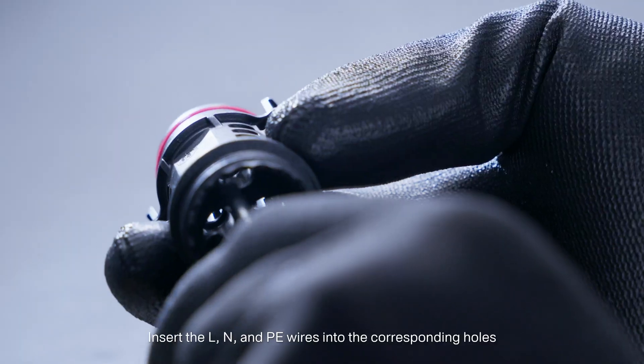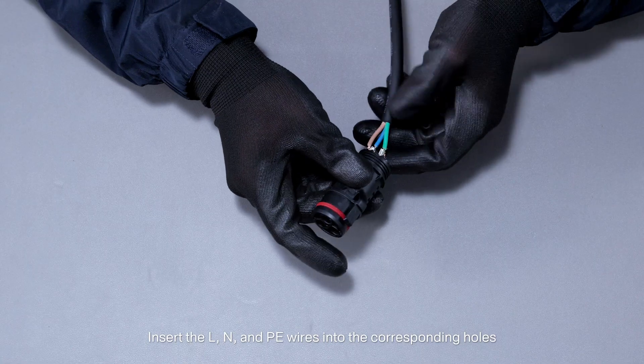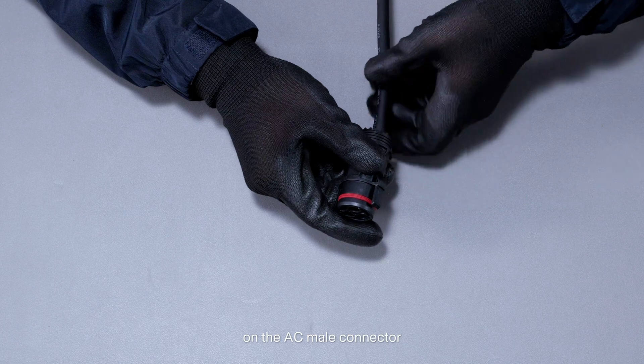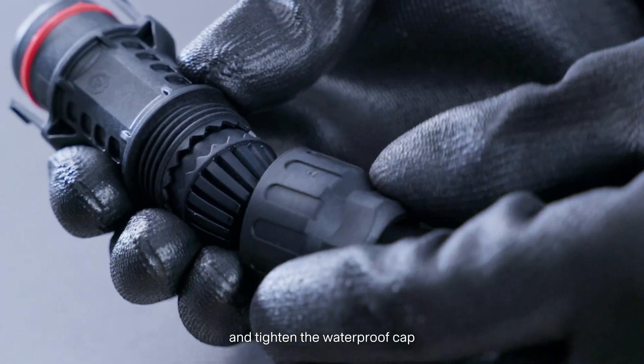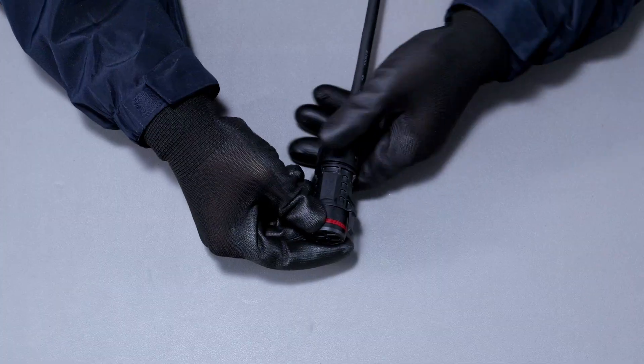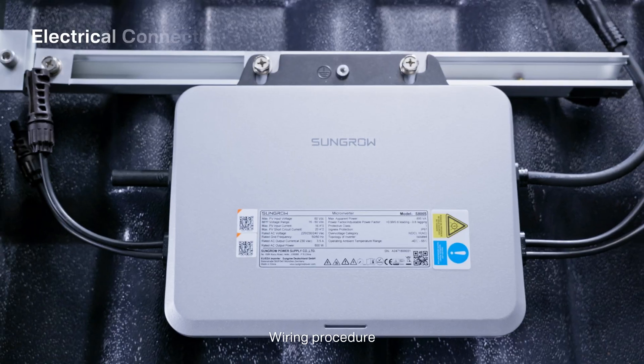Insert the L, N, and PE wires into the corresponding holes on the AC male connector. Push the sealing ring and waterproof cap into the connector housing and tighten the waterproof cap. Wiring procedure: